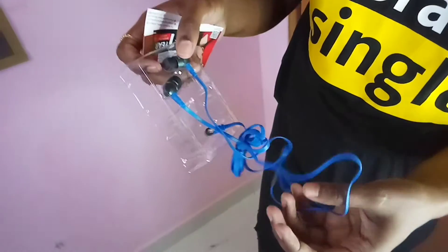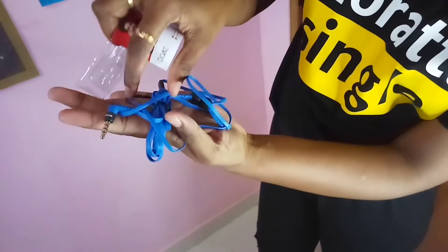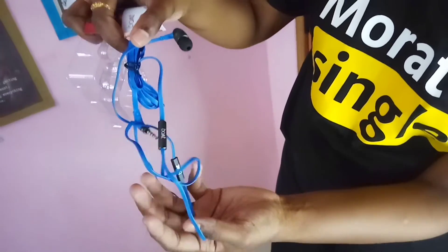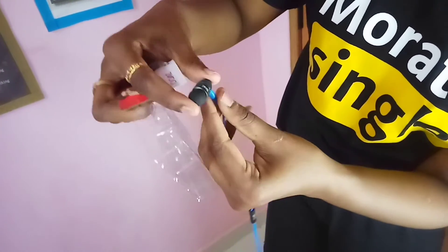There are 100 and 150 headset models available. But we are going to look at the packaging. We are going to show you this good product.